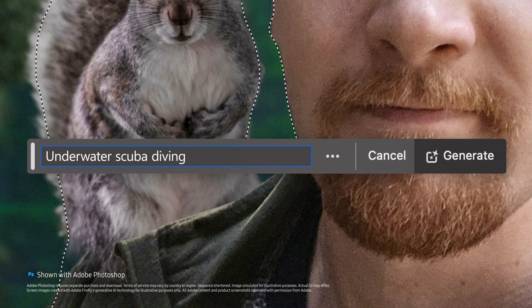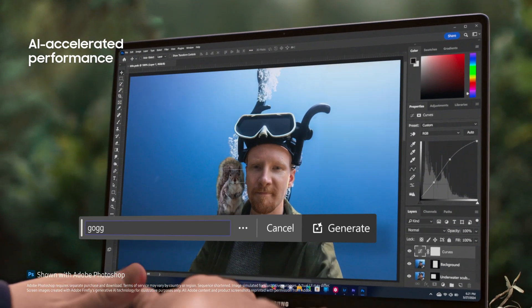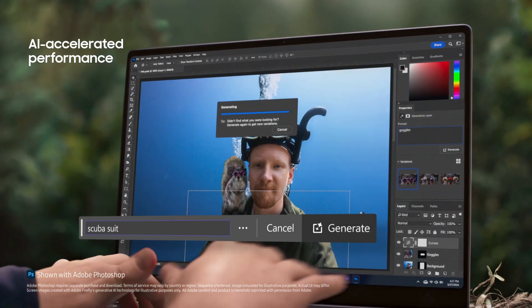Even though I'm a wildlife photographer, sometimes it's fun to just explore. The AI processor is next level. You can really use it to open up your creativity.